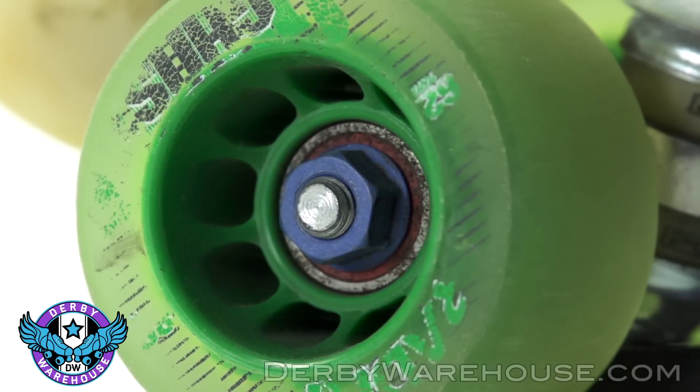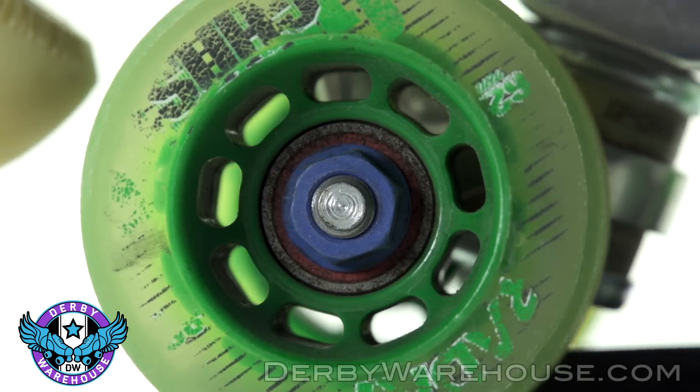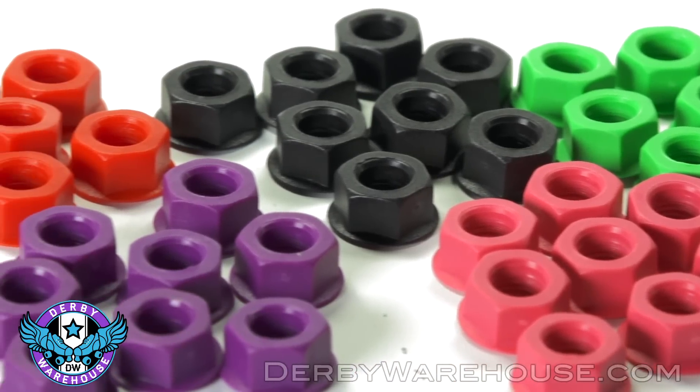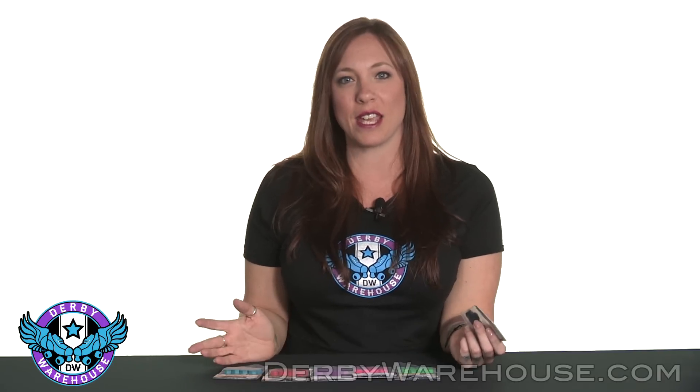They're made out of a compression molded nylon so that gives them a really secure fit and a long thread life. They also come in a wide variety of colors: black, green, pink, purple, red, turquoise and blue. So you can customize your skates really easily, giving you a really nice look on your skates.